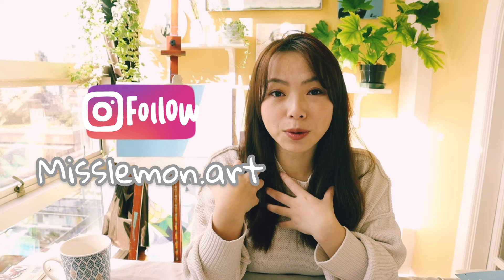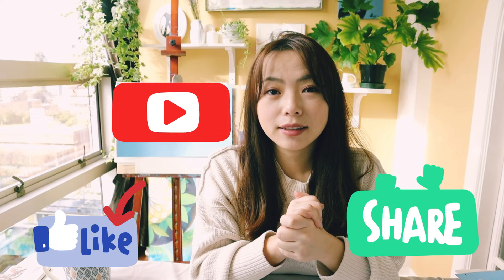Thanks again for watching. Don't forget — if you like the video, subscribe, share it with your friends, leave a comment below, and press a like. Hope to see you next time. Have a good day! Bye-bye!